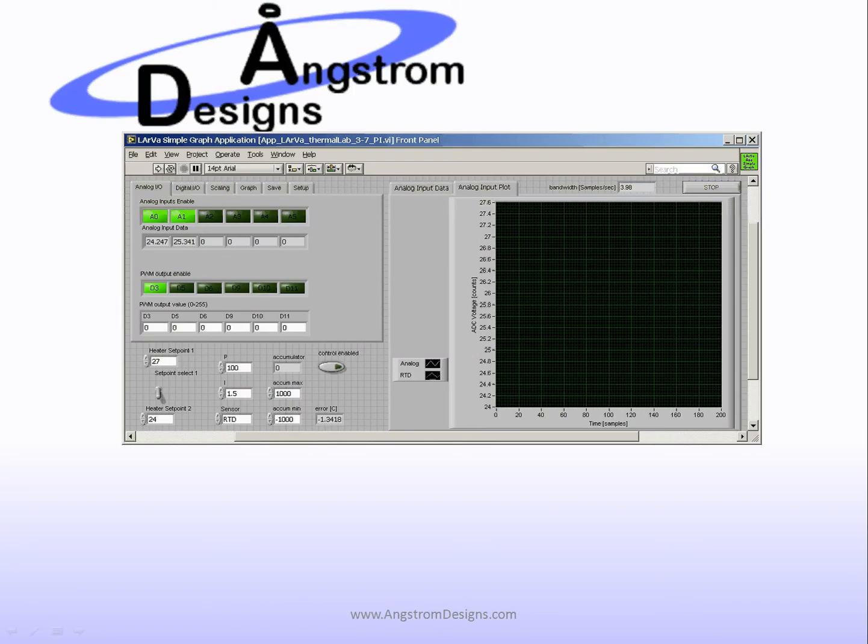Here is a simple graph that uses Larva, available for download for free from angstromdesigns.com. There is an executable version that you cannot modify, and then there is a source code version in LabVIEW. I have used the LabVIEW version and completed Lab Section 3, Lab 7 of the Data Acquisition 101 course, and have added Proportional and Integral Control to the bottom of the driver. If you download the driver, you will not see these sections down here.